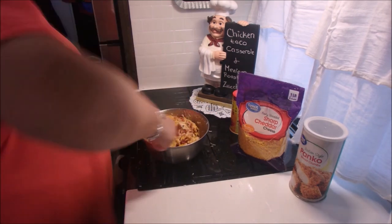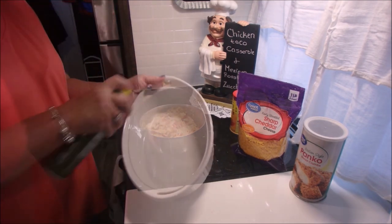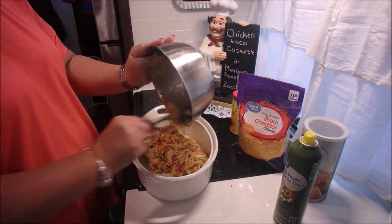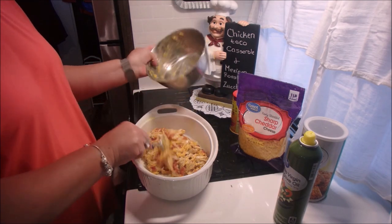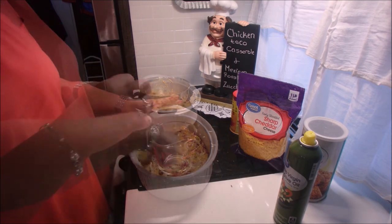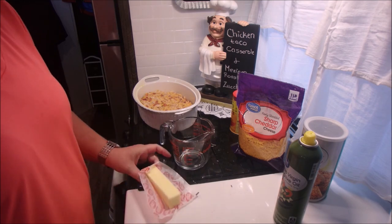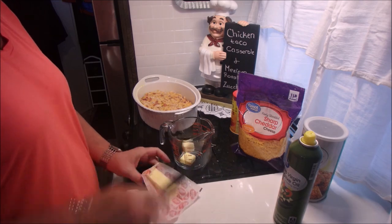Get all that mixed up and then we're going to spray our baking dish. Put the mixture in. I used to top these with Ritz crackers and butter, but since we're doing low carb I just take three tablespoons of breadcrumbs and some melted butter and sprinkle that on top just to give it a little bit of crunch, and that's much more low carb.